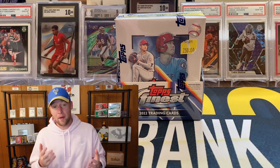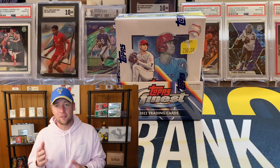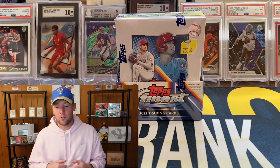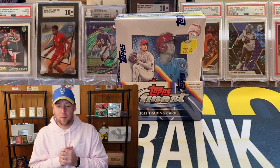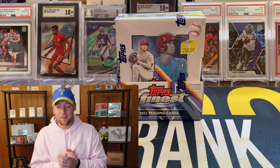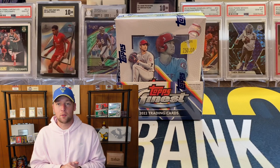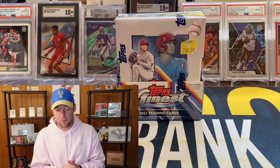If you missed that one, definitely go back and check it — I actually had one of my better pulls in a while, nothing too crazy but definitely a nice card. We decided to see if we can keep it rolling, maybe pick up a little hot streak. It's been a while since I've had some nice pulls, so hoping we can pull some nice cards out of here. I was debating between Topps Finest Baseball and Topps Chrome F1 Lite, which honestly is about half the price of this box.